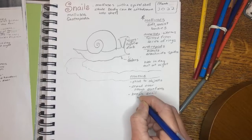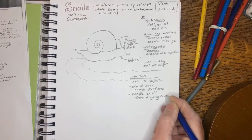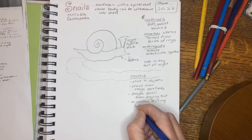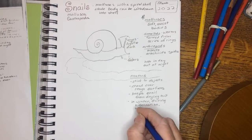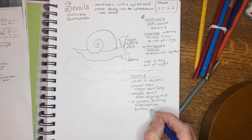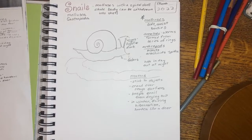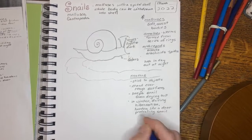The mucus keeps the snail from drying out. And in the winter, when a snail might be hibernating, it can harden and be like a door to seal in the body of the snail to protect it inside the shell.